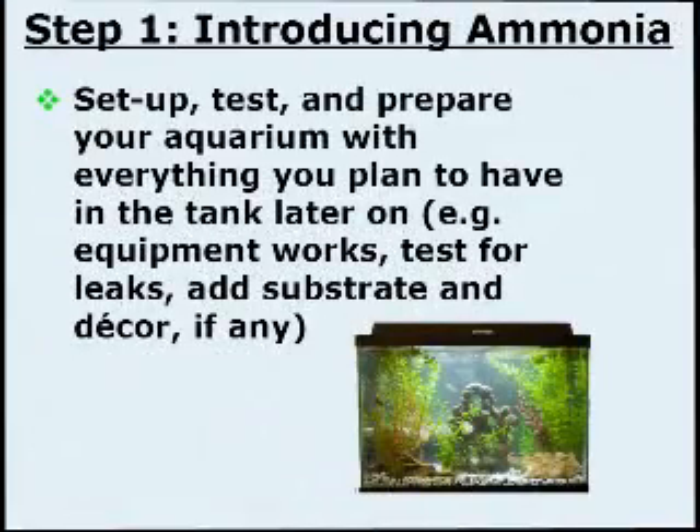Cycling Step 1: Introducing Ammonia. Set up, test, and prepare your aquarium with everything you plan to have in the tank later on. Check to be sure equipment works, test for leaks, and add substrate and decor if any.